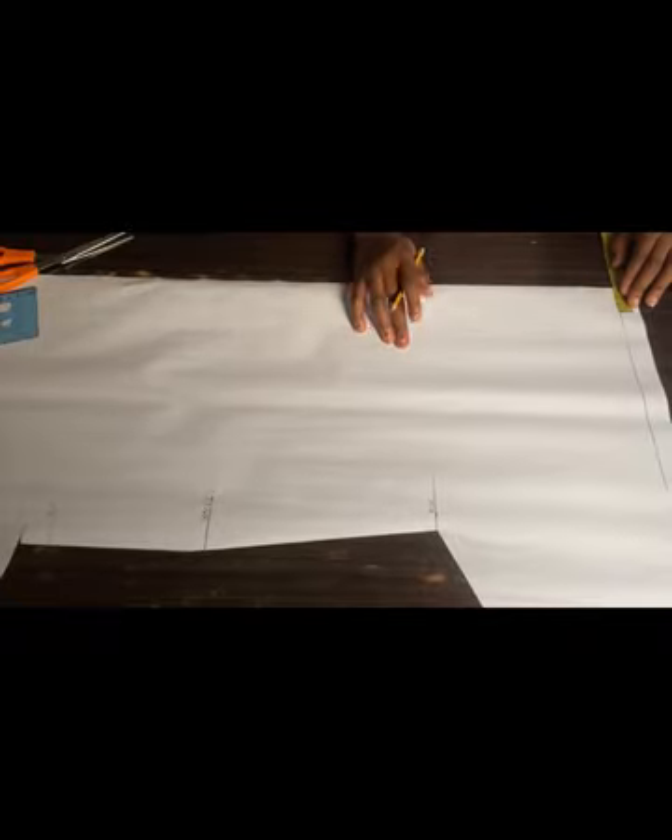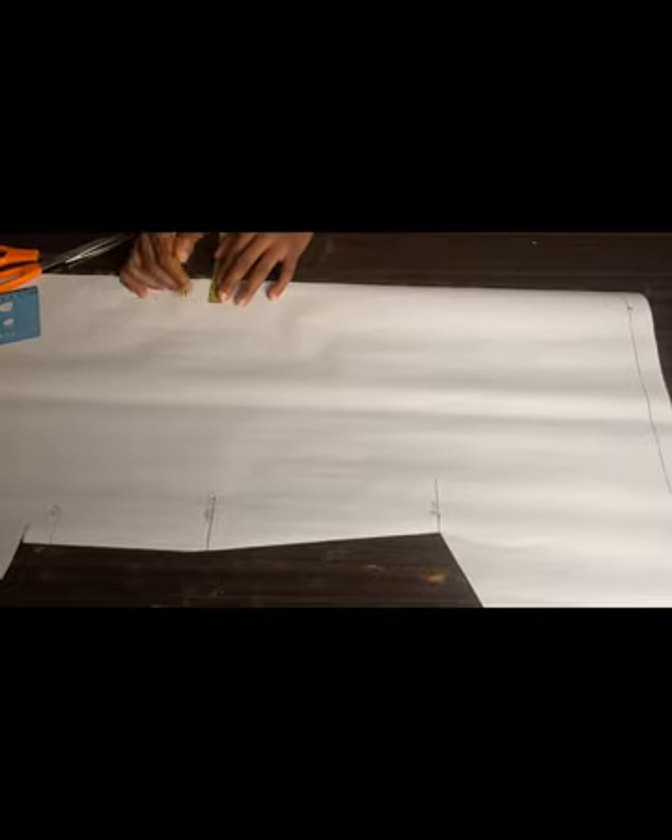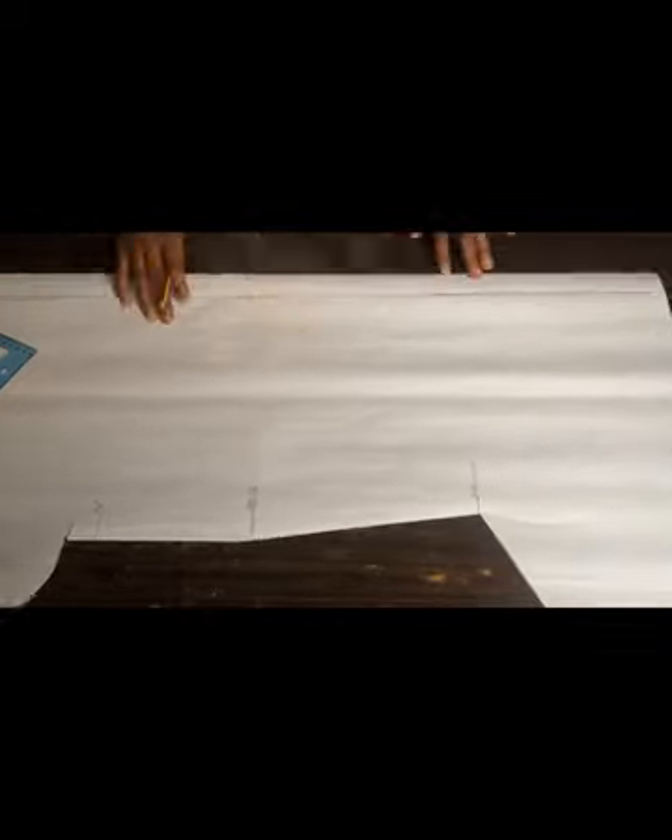For the back part of this pattern, I'm going to be taking 1.5 inches first for my zip allowance. Please don't forget to add a zip allowance — it's very important. This dress is going to have a zip, so I'm adding 1.5 inches. If you're drafting on your material, you have to do the same thing and leave about 1.5 inches before you place your front pattern on it. I'll use my ruler to make a connection, then label it as my zip allowance.